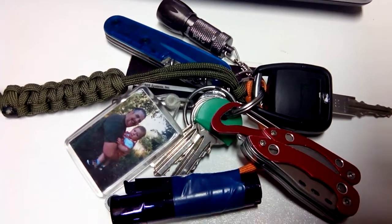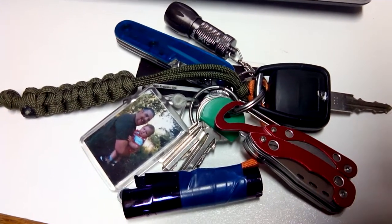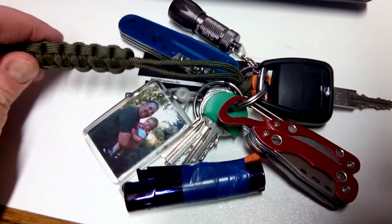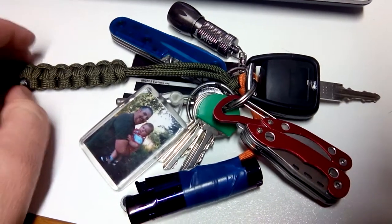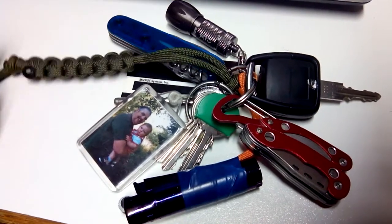Hi guys, Smokey Canopy here, just a little update on my EDC keychain. Everything is together now, got my little paracord wrap, gives me a couple of feet for just tying off poles and stuff.